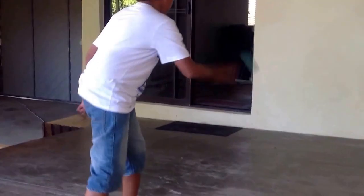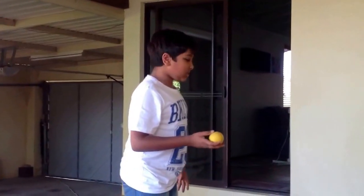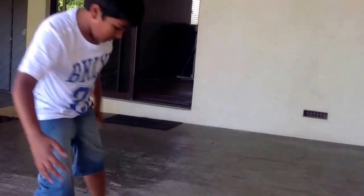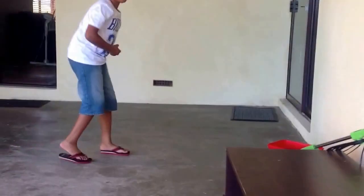I'll just show you how it happens. And it's going to be too fast for the opponent. Now I'll just show you again.